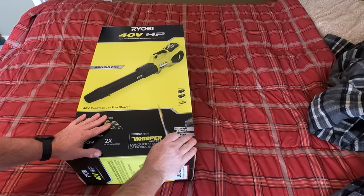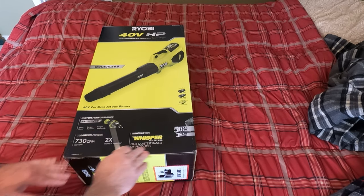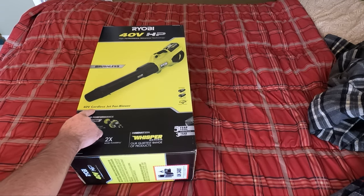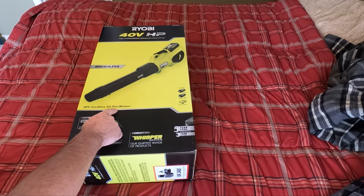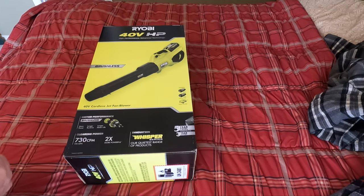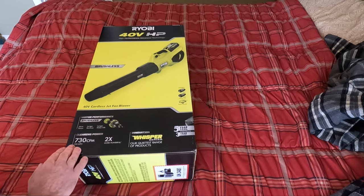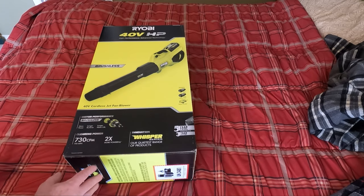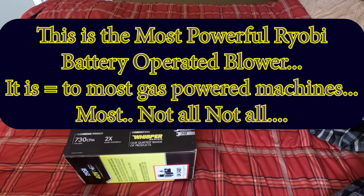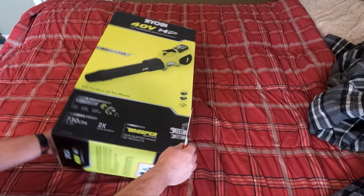We're going to do a quick unbox and then some demo stuff. This is a 40-volt cordless injectable jet fan blower — otherwise known as a leaf blower. It has a brushless motor and can move 730 cubic feet per minute of air with a max of 190 miles per hour. It's also supposed to be fairly quiet.